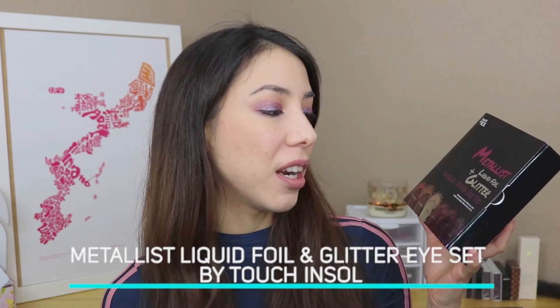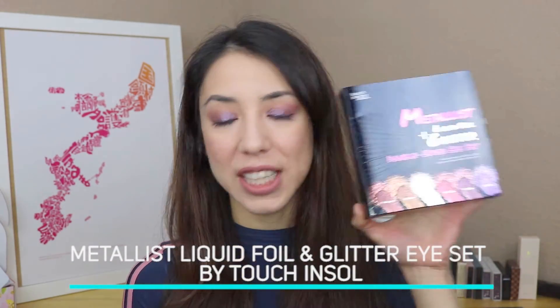Hey guys, welcome back to my channel. So for today's video, I'm going to be featuring this product right here, and it's the Metalist Liquid Foil and Glitter Double Ended Eye Set by Touch and Soul.